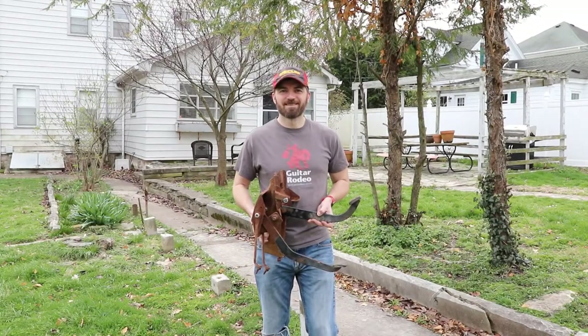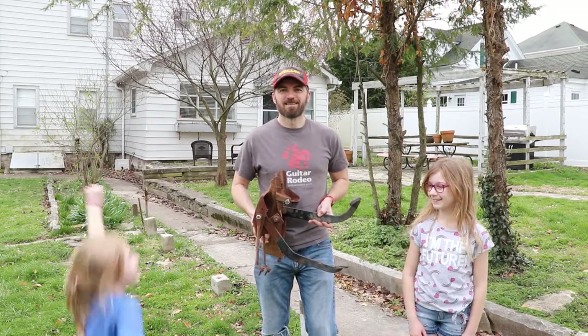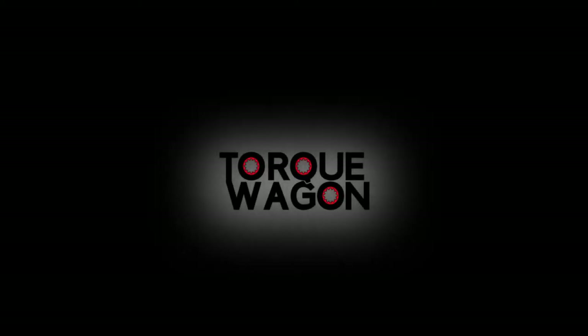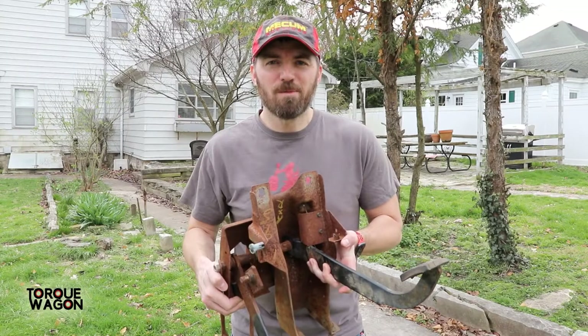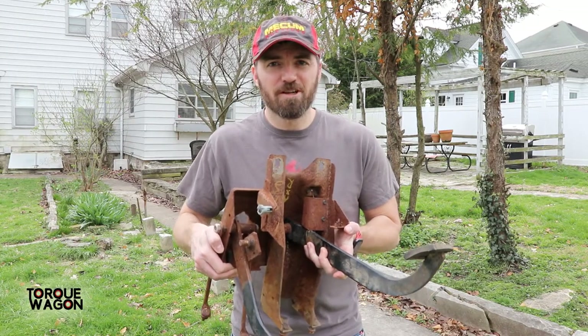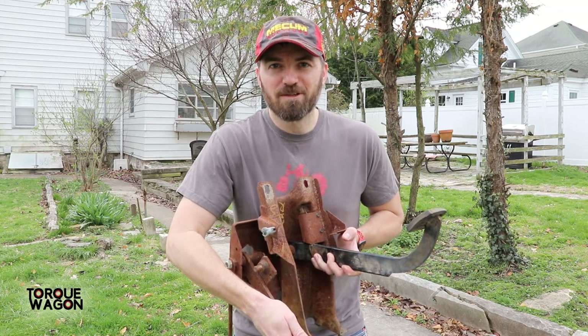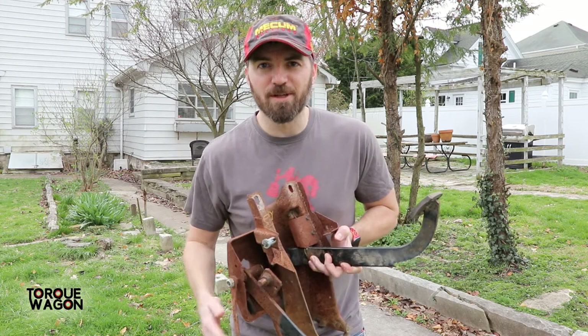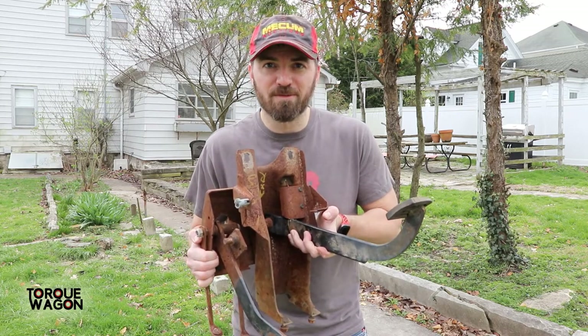Hey guys, welcome to Torque Wagon. Today we're helping make a spring for the Suburban. Me and my sister are helping. This is a junkyard part, and sometimes when you get junkyard parts things break. On this particular part the clutch return spring broke when I was putting together the assembly after shipping. This is the pedal assembly to convert my Suburban to a manual transmission.